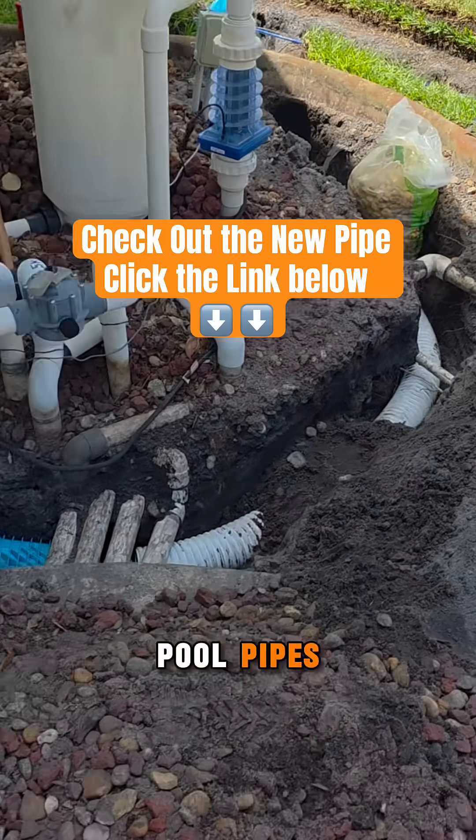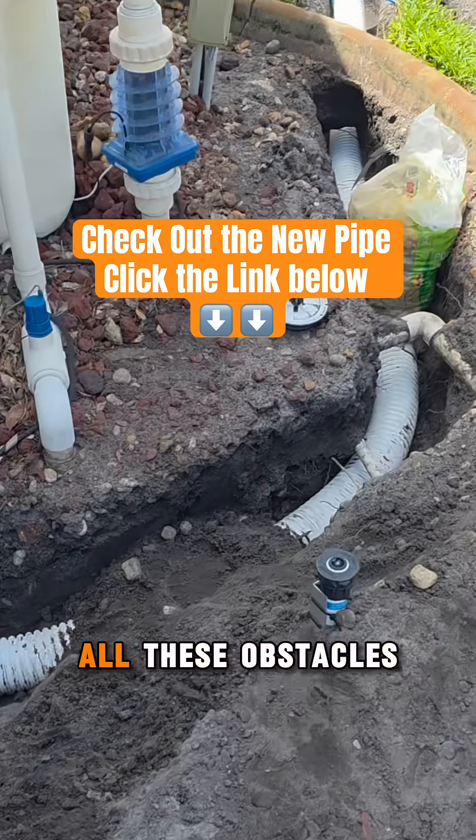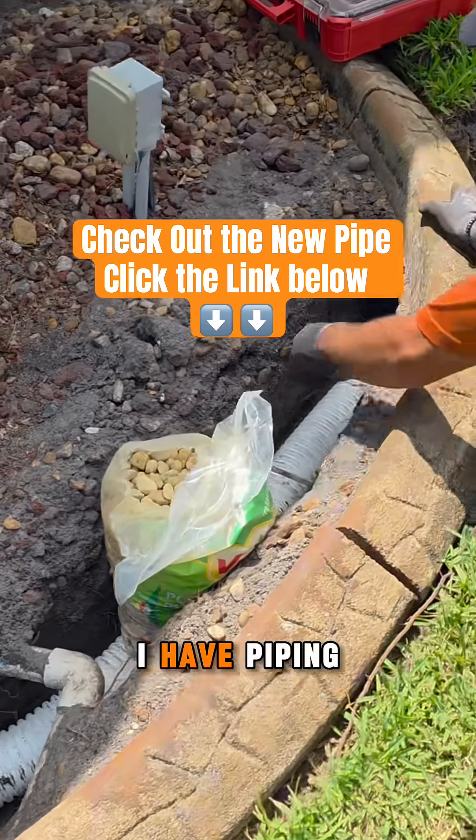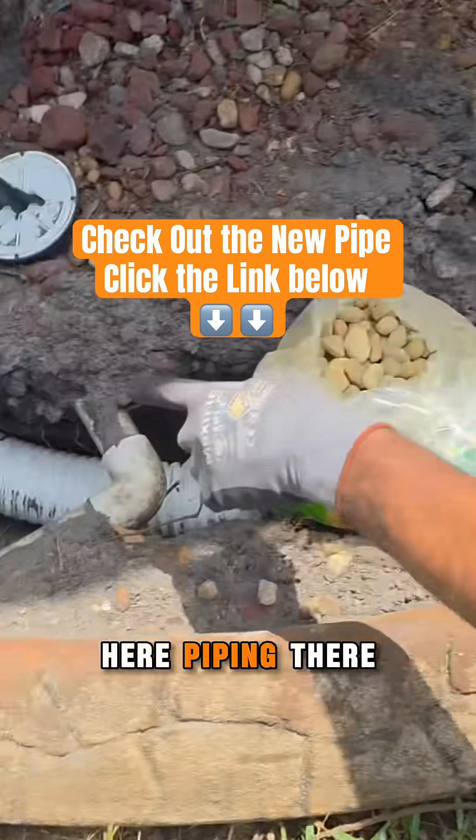So you guys can see, look at all these pool pipes — all these obstacles in my way. I have wiring, electrical, I have piping here, piping there for the pool.